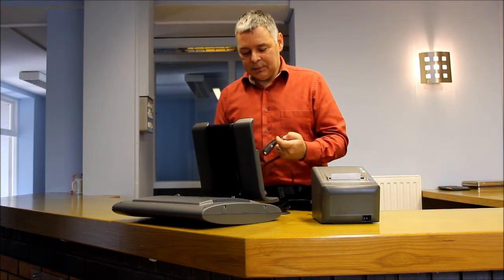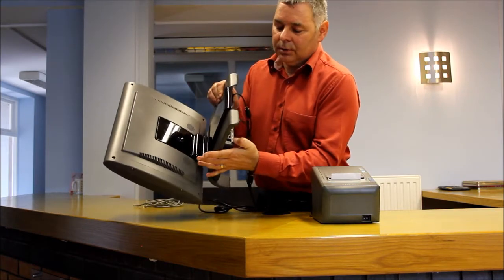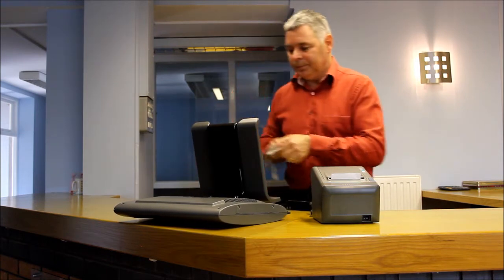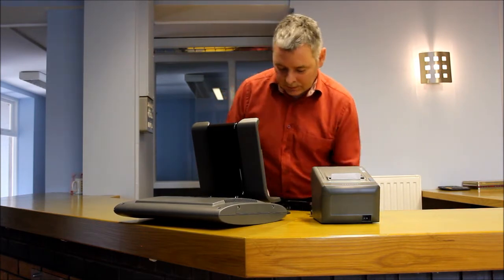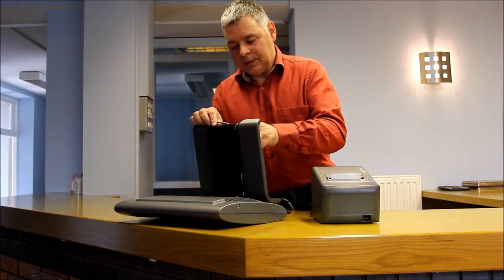The other two things connected to the underside of the TIL are the cash drawer, which just goes there, and the network cable. The network cable just pops into the ethernet connector there.